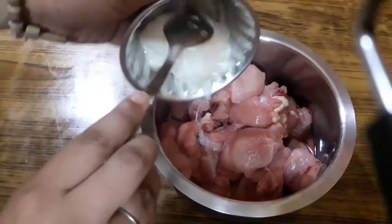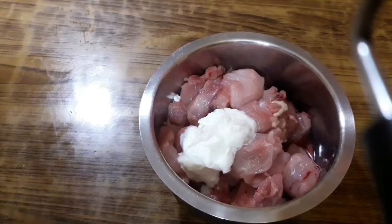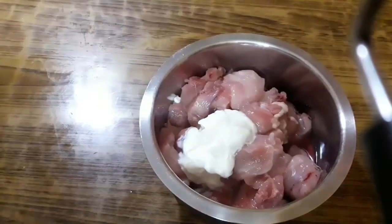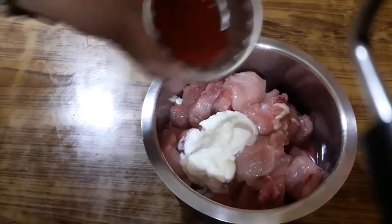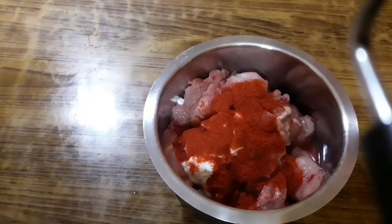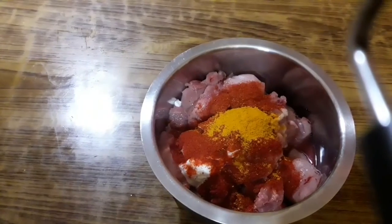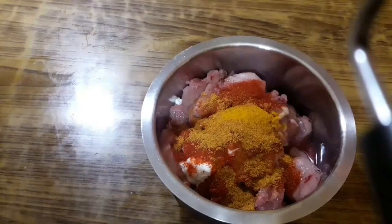Firstly I am taking a tablespoon of curd — you can also use mayo or fresh cream. Then two teaspoons of lime juice; if you don't have lime juice you can add a teaspoon of white vinegar. Next, two teaspoons of Kashmiri red chilli powder, which will impart a nice red colour, then one fourth teaspoon of turmeric powder, and one tablespoon of chicken tandoori masala.